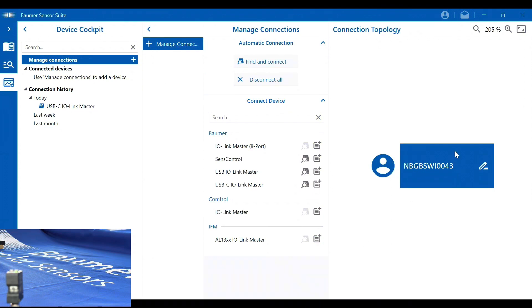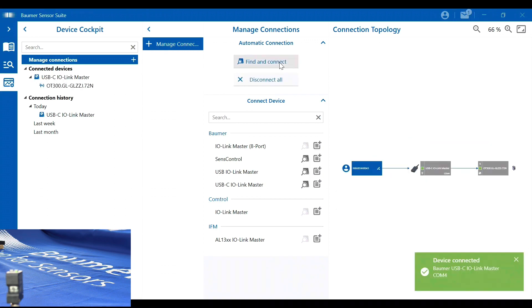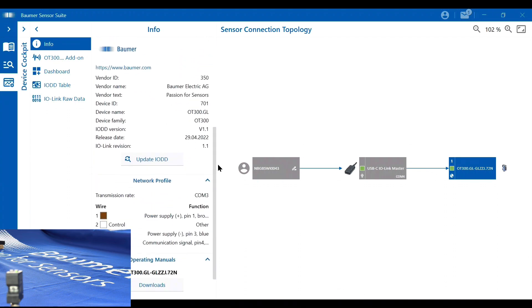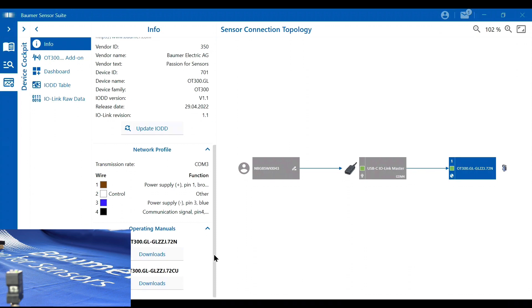Now that we've physically connected the sensor to our USB-C master and to our laptop, let's find and connect the device. It may take a couple of seconds — and there we are. That's the USB-C master and the OT300 sensor connected. Double-clicking into the sensor allows us to access the very powerful yet simple setup via the IODD file, which gives us all the device information: name, product ID, wiring, full part number, and links to operating manuals.